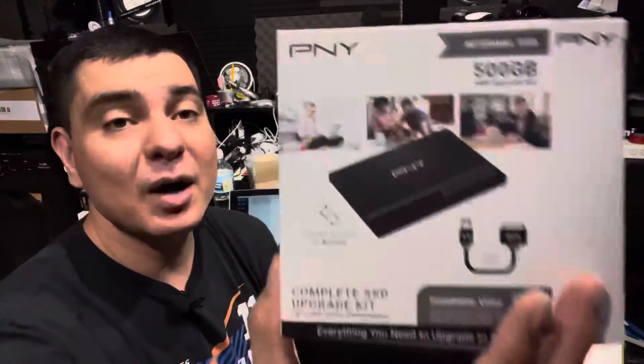What's up guys, it's DJ Martini, Midwest Reviews, coming at you with another video. Today I wanted to bring you a video on the PNY internal SSD 500 gig upgrade kit. This is a good investment and a very easy way to swap out hard drives on your laptop. It will work for various laptops including Mac, Linux, and Windows, so it's very universal and helpful at the price point that it's at.